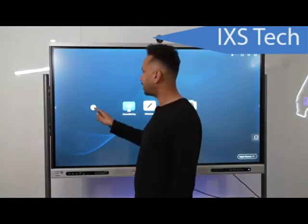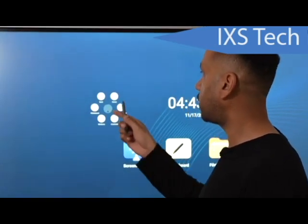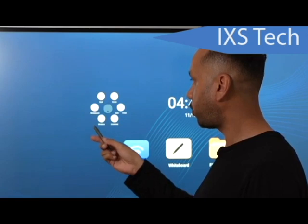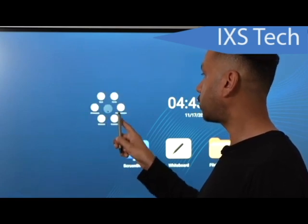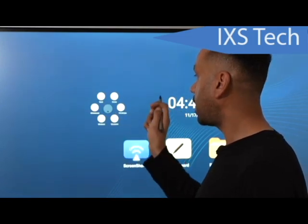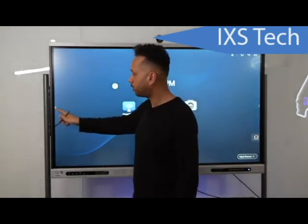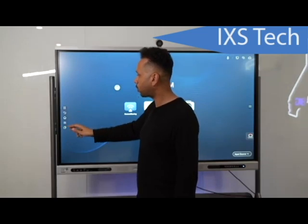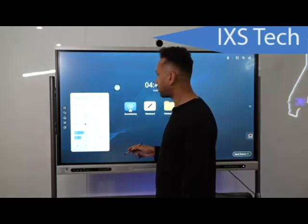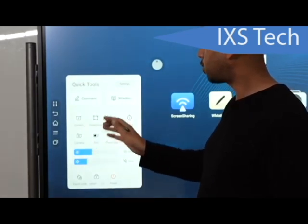Let me talk about the quick menu. There are two ways to access it. First, there's a floating icon that can be moved anywhere on screen — click it and you get options: go back to the home screen, go back to a previous page, quick access to the whiteboard, quick access to apps, a quick comment section, and file management. You also have two dots on each side of the whiteboard that open the quick menu with even more options.